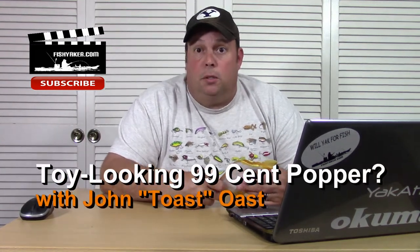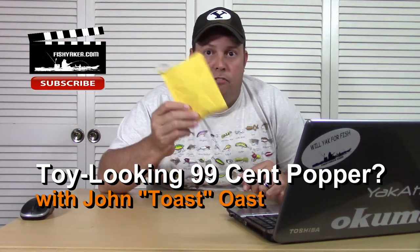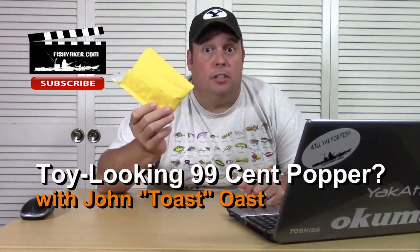Hey guys, since it's been raining now non-stop for six months, let's do another cheap fishing lure review.